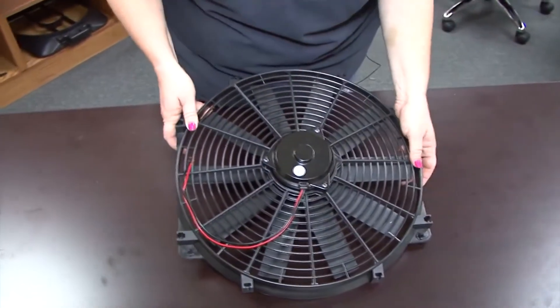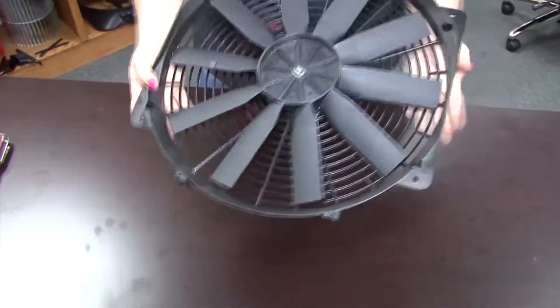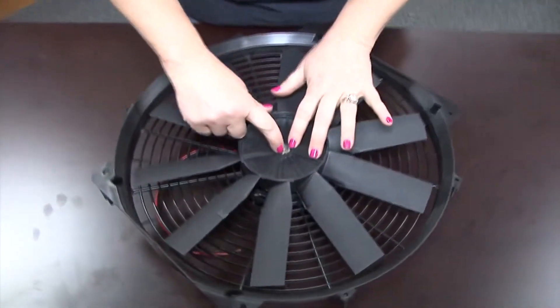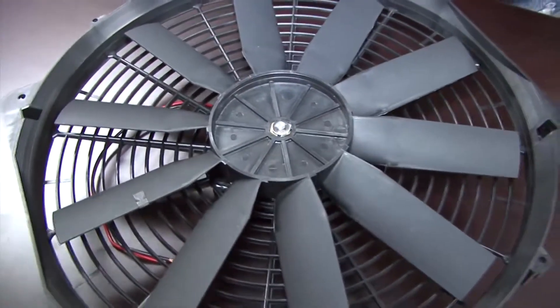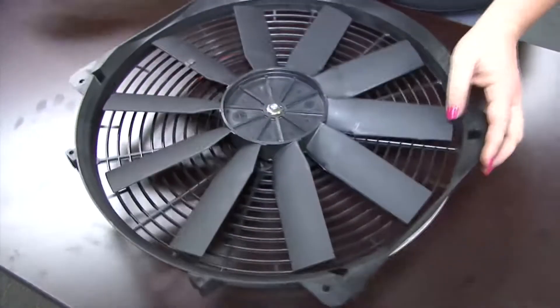This one is going to come from the factory as a puller, so I can convert that to a pusher by taking off this e-clip, turning the fan blade over, and then reversing my motor wires.